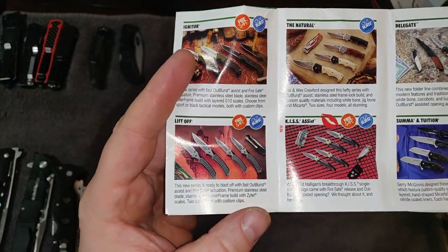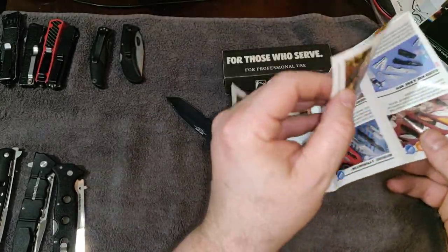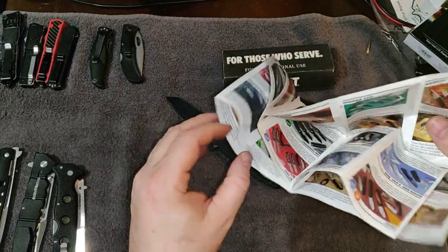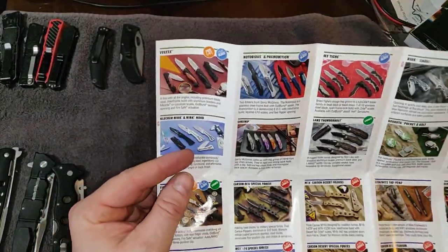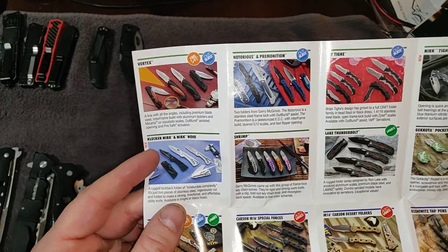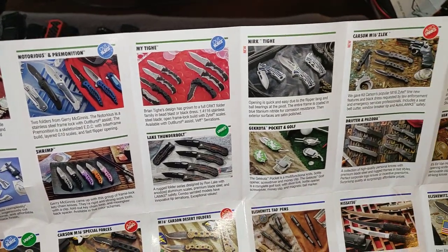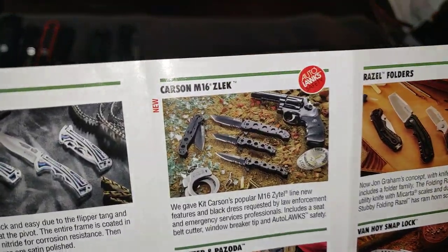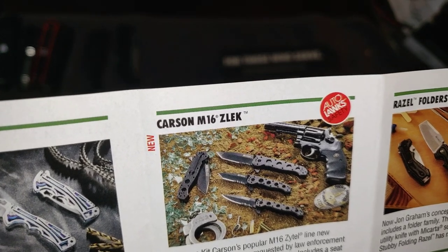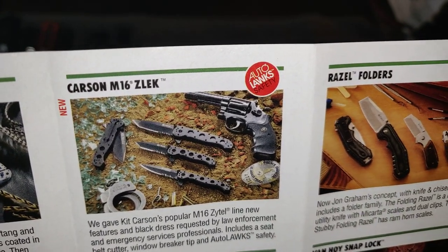I like showing the little stuff that comes in the box — a lot of people just toss it in the trash. This catalog is huge and there's some useful information in there. I'll pan through the whole thing — it'll be up to you to hit pause and rewind. It looks like they're showing law enforcement use cases for these knives.